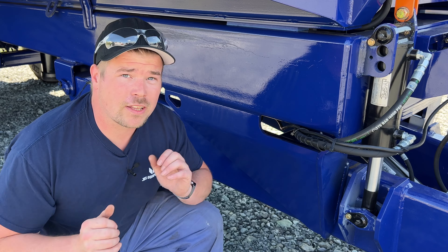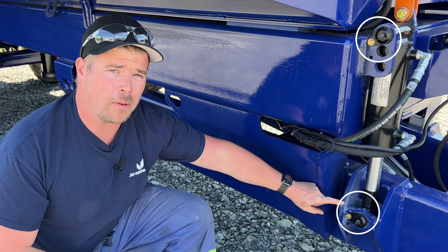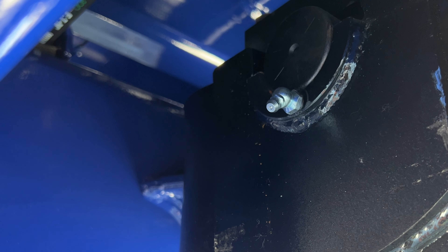Starting at the front of the machine, you can see we have a grease point here and here. This will be mirrored on the opposite side, as well as back here.